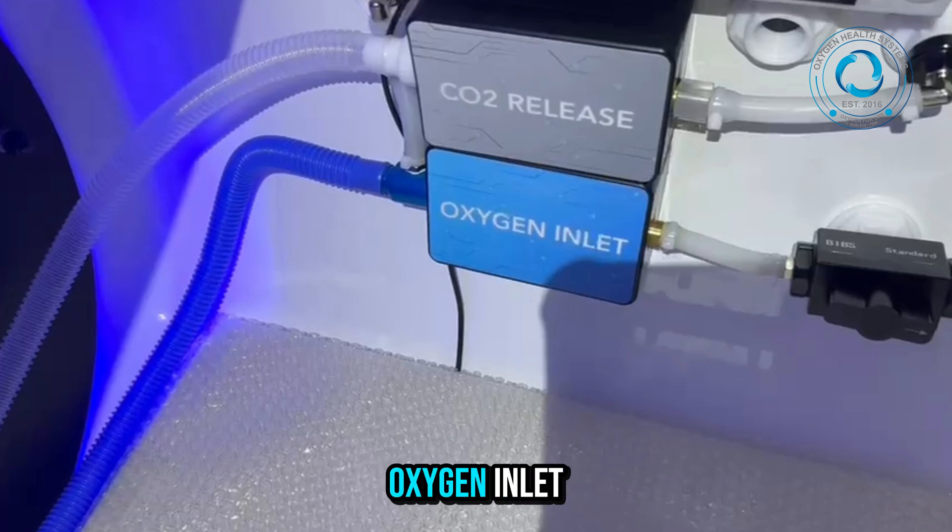Here you can see the oxygen inlet and carbon dioxide release ports. The blue connection is where oxygen enters the system, while the gray outlet allows safe removal of exhaled carbon dioxide. This ensures clean, breathable air circulation inside the chamber at all times.